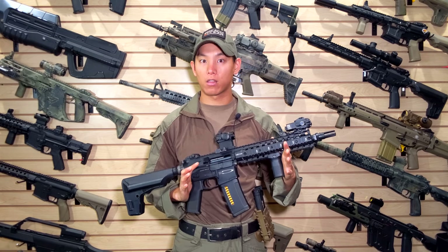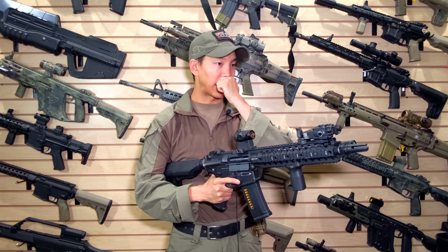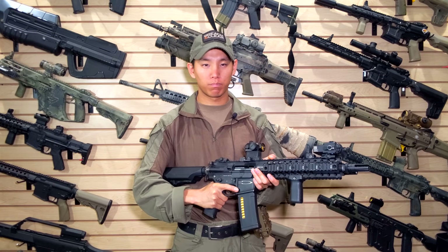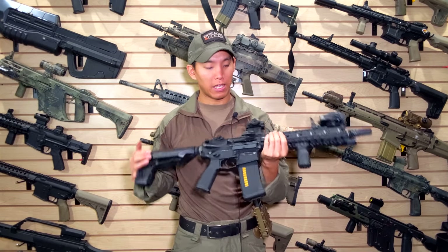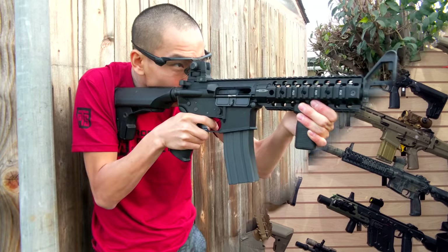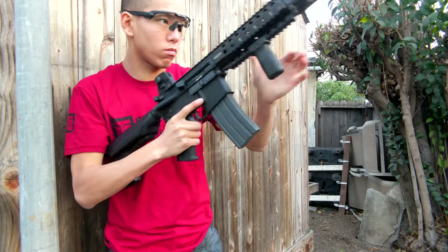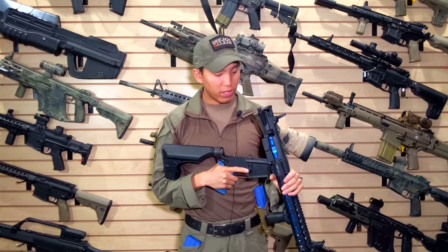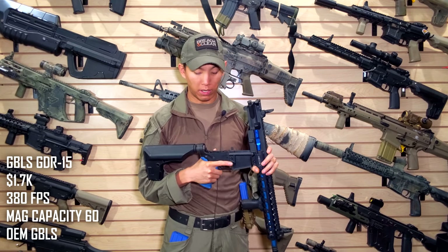The PTS CM4 uses the AG3 system from KWA. The Tokyo Marui Recoil Shock is its close cousin — those guns are a little more expensive but are known for really great range and accuracy out of the box and can be upgraded. The Tokyo Marui guns can sometimes feel a bit plasticky, but make sure to check out the Marui Recoil Shock if you're looking for something in this category.